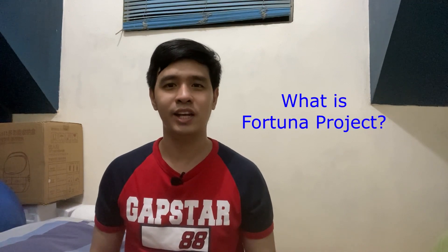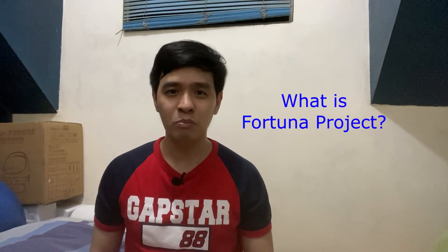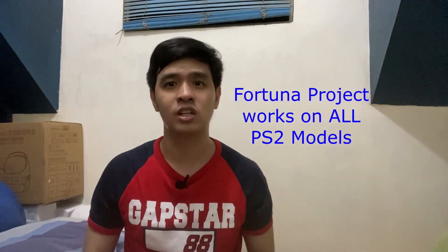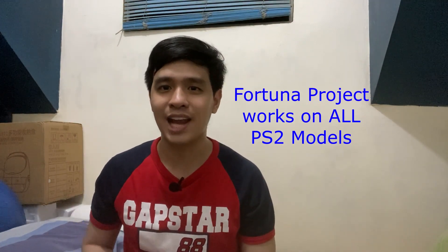For those who don't know what Fortuna Project is, Fortuna Project is a homebrew launcher for the PS2 using a PS2 memory card, and it stands as an alternative to FreeMacBoot. No additional hardware modding required. Unlike FreeMacBoot, which only works on PS2 models with certain model numbers and date codes, Fortuna Project supports all PS2 models, from the first to the very last.